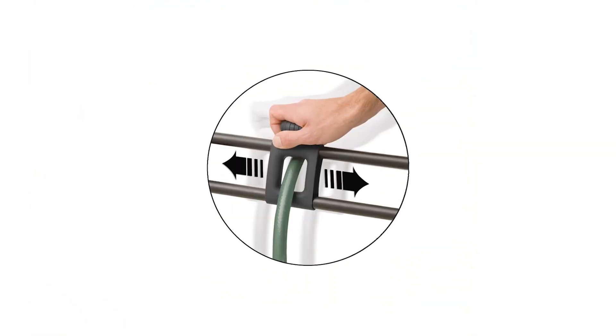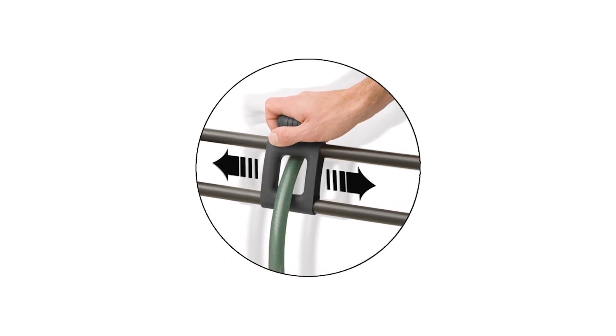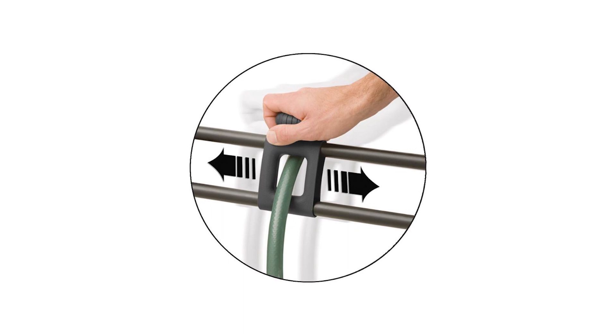The hose reel has two hose hooks, which can hold the end of the leader hose or the garden hose for easy access and convenience in carrying around.